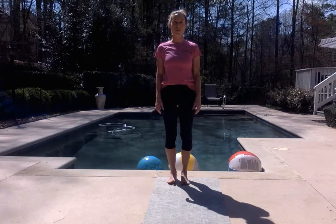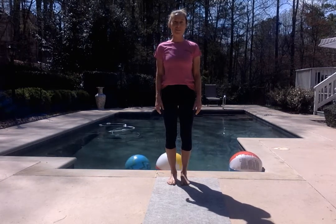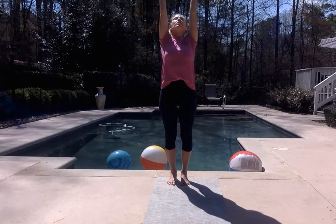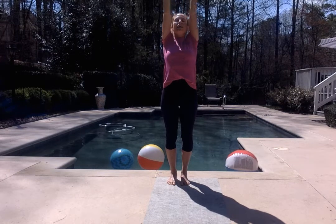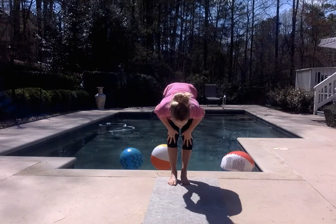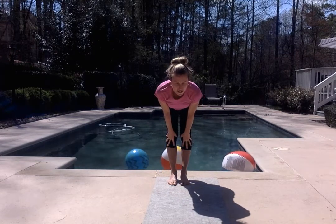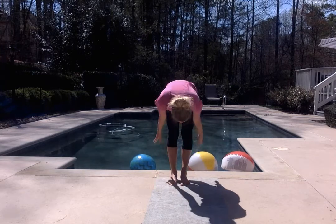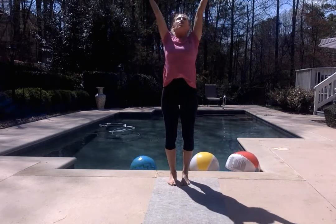Go ahead and open up the eyes. And here we go. Inhale, draw the fingertips up towards the sky — reach, reach, reach. And exhale, fold forward over the legs. Release the head and the neck. Inhale, lift halfway, extend the spine. Exhale, fold completely. Inhale, lift up, rise up, reach, reach, reach.